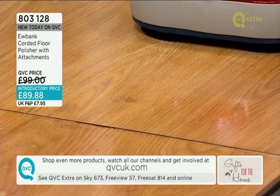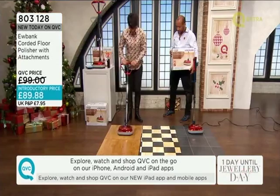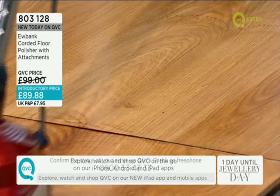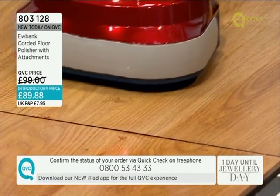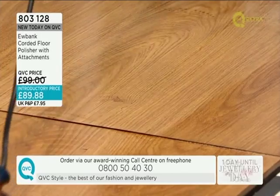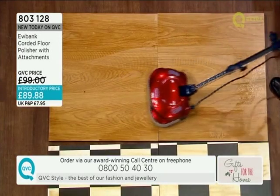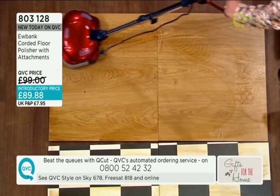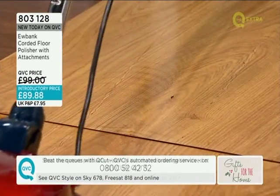Absolutely. For instance, I did my mum's quarry tiled floor in her kitchen - that is about 150 years old. And you can see, if I pull that all the way up there and then bring it back, you can see where it's literally pulling up all the dirt. Can you see that? It's literally going into all the little nooks and crannies and pulling up the bits that you would lose. Normally you would just skim over the top if you're mopping, but this gets right into all the grooves.